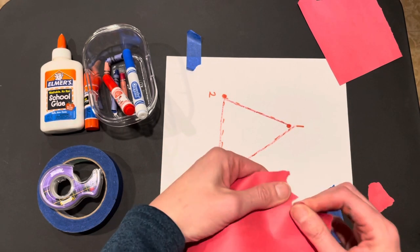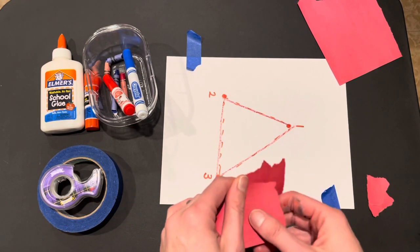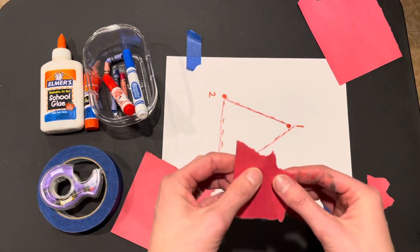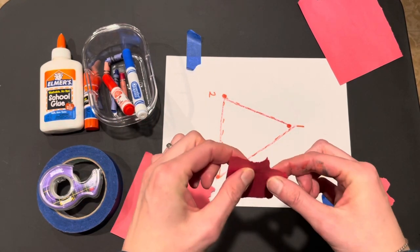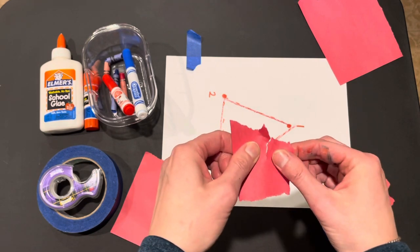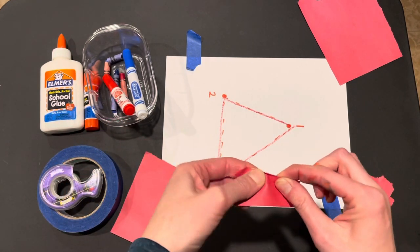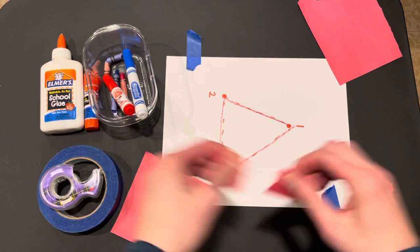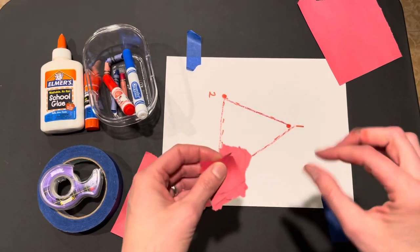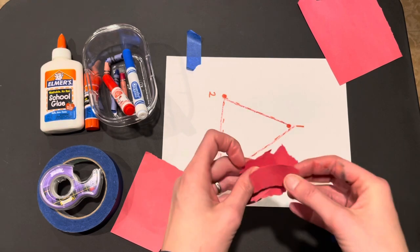That works — maybe you holding it and then your child pulling a piece. Or if they can use both hands together, you can help them position their thumb and finger, pre-tear a little bit, and then see if they can squeeze and pull apart. Squeeze, pre-tear, pull. The goal is just to use those muscles in our hands and make some small pieces.